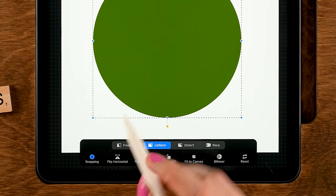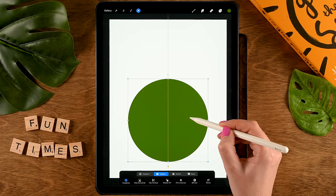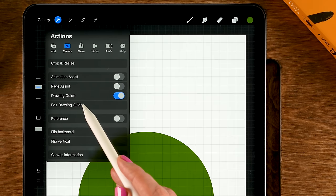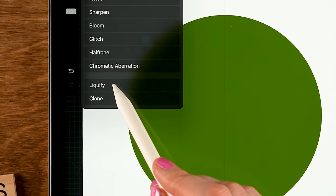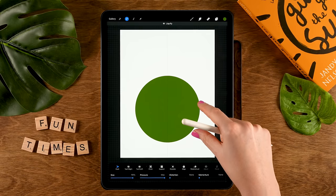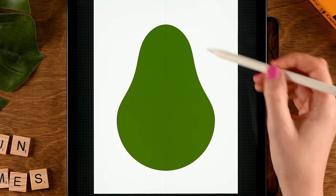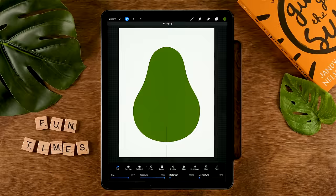Go to the Move and Transform tool and make sure that Snapping is turned on. Drag the circle around and make sure you see that vertical orange-yellow alignment line. Then turn off Move and Transform, go to the wrench, to Canvas, turn on the Drawing Guide, go to Edit Drawing Guide to set it to Symmetry, then tap Done. Go to the Magic Wand, then to Liquify — set Liquify to Push with the 90% size, and make sure Distortion and Momentum are set to None. Zoom out a little bit, drag the top part upward, then make the brush smaller to about 70% and push parts inward to gently shape your avocado.